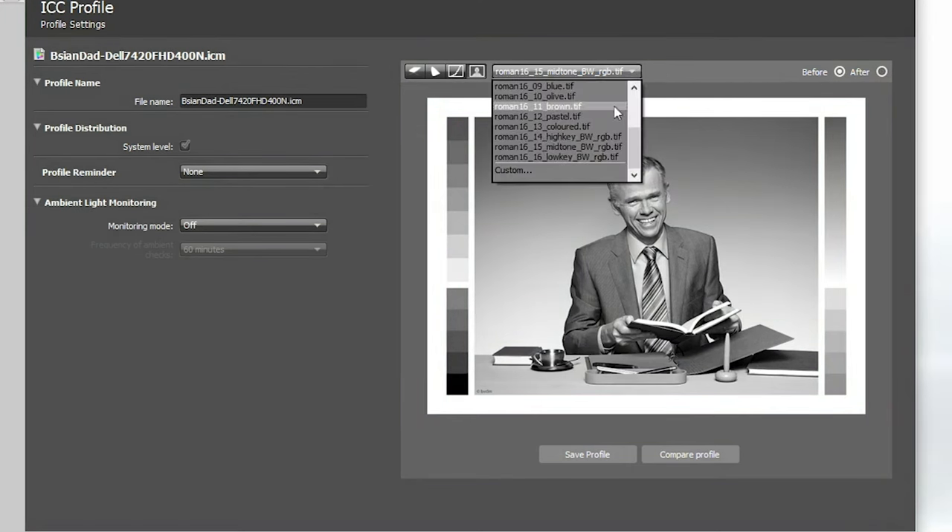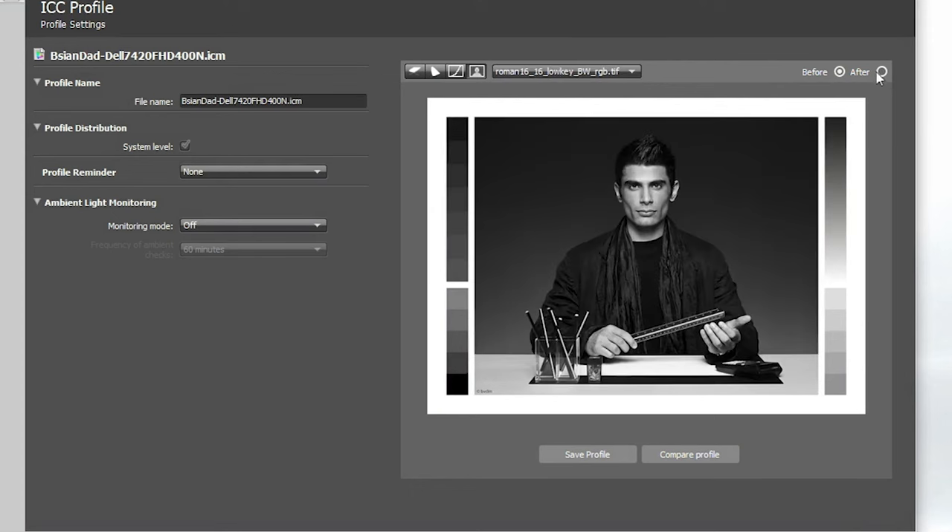I also checked the low-key black-and-white image — not too much difference there between out-of-factory and after calibration, but just to let you know. If you're serious about colors, I do advise getting your own color calibration tool — it is a lifesaver.